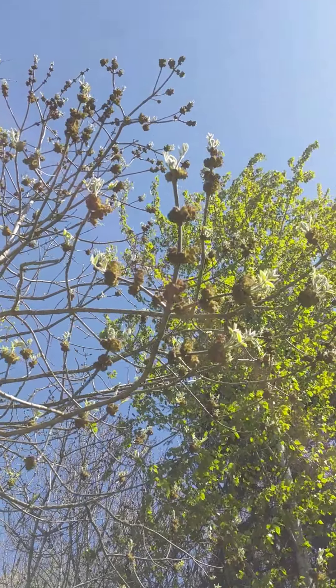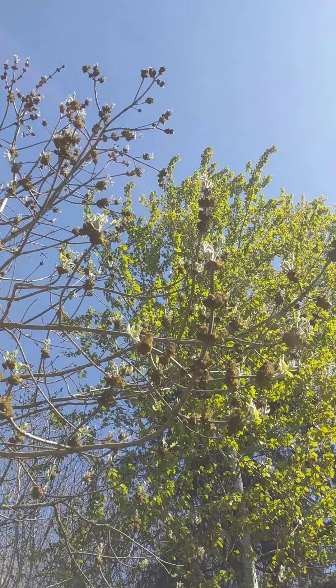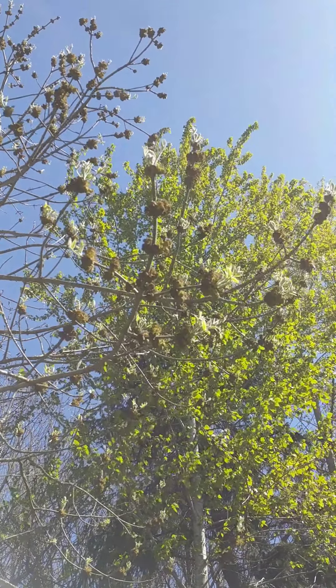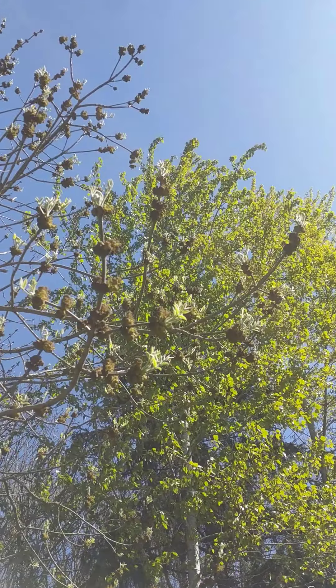This species is dioecious, meaning that there are male trees and female trees. You have to have a male tree and a female tree close enough to each other for pollination to happen.